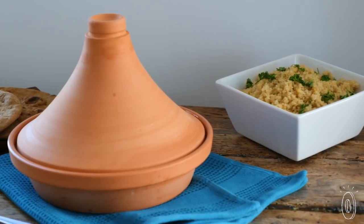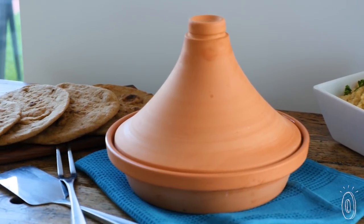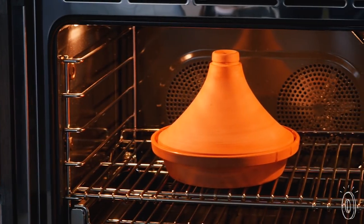When it cooks, steam rises into the cone, then condenses and trickles back into the shallow base. Slow-cooked vegetables make sauces or brown meat. It's designed to take your meal from the oven to the table.